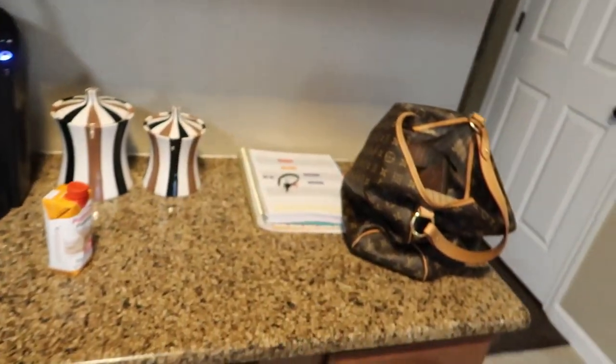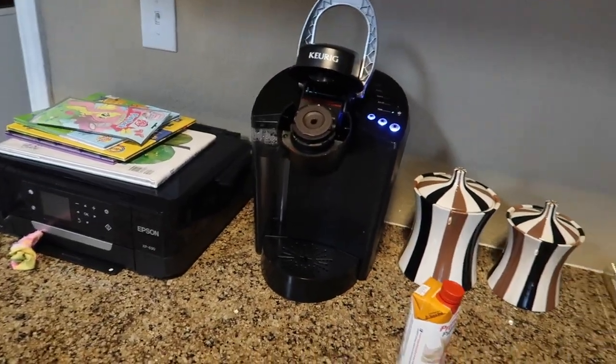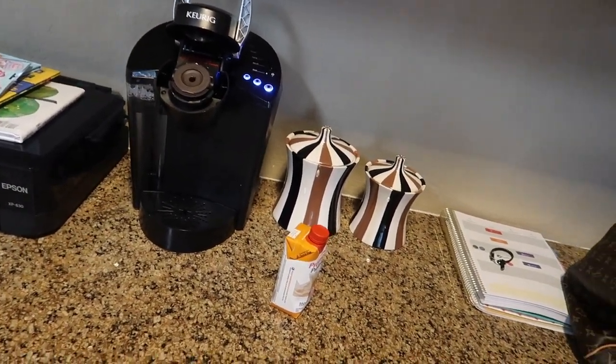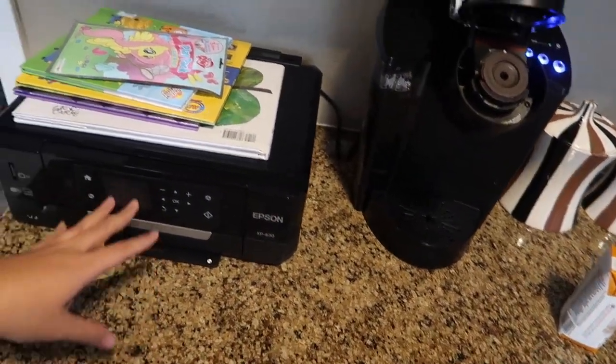Hey guys, good morning. I haven't really got ready from here up, so don't mind that. But I'm making my coffee and I thought I would show you guys something. We took some advice from somebody that had left it about making this little area into a coffee station. It's still a work in progress because we obviously only have the curate over here. But it was a good suggestion because I don't use this as a desk anymore.